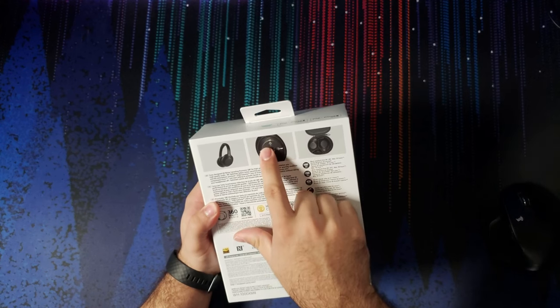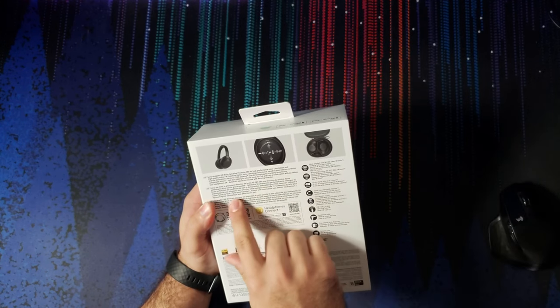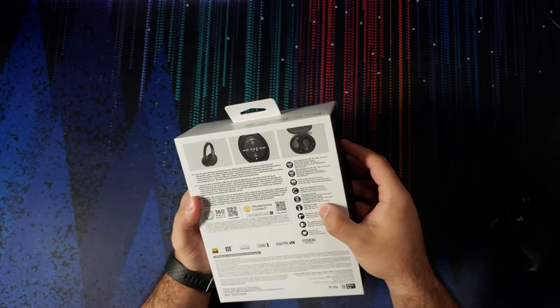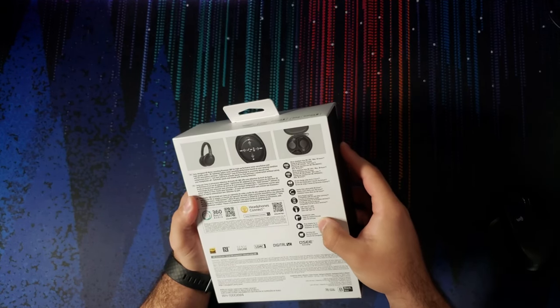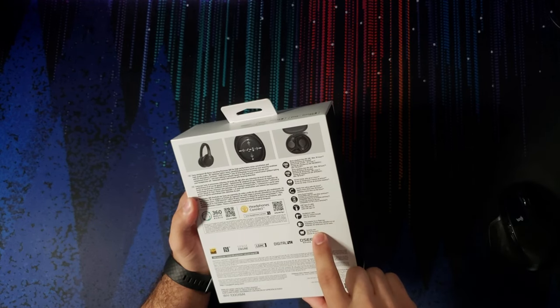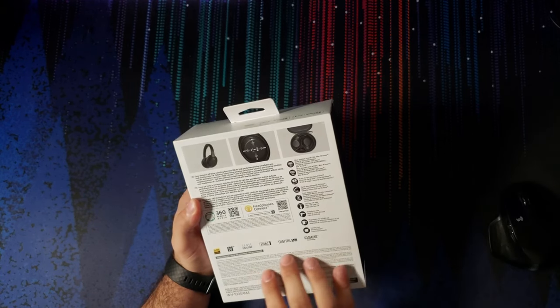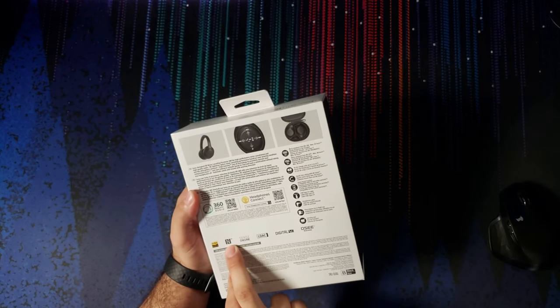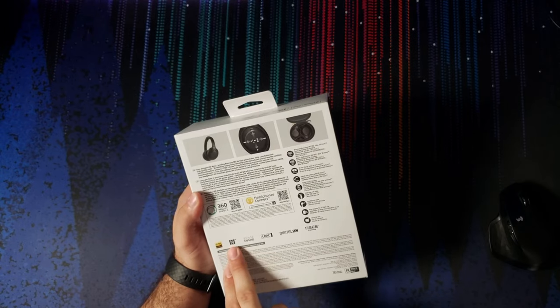It gives you an idea of what the touch controls are like. You get a USB Type-C cable in the box, a headphone cable, an in-flight adapter, and the case, which is super nice. You get LDAC, you get their Sense Engine, and you get NFC, which is super nice.